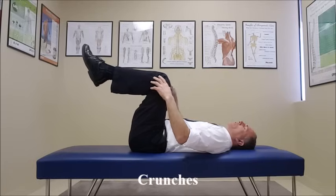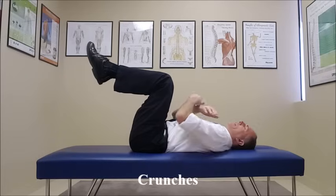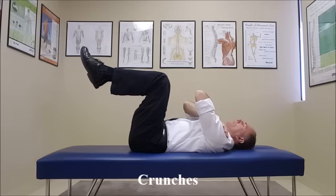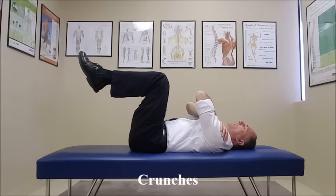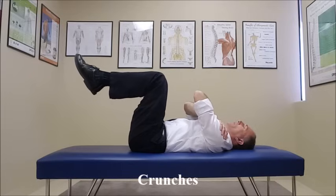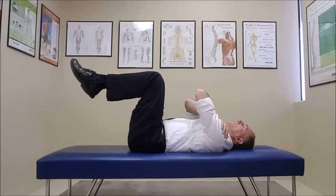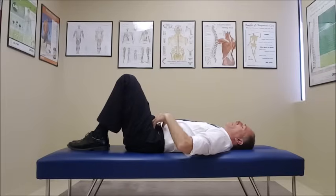In the crunch, the patient holds the pelvic tilt and the arms are crossed in front. The chin does not raise — the neck stays in line with the spine — and the shoulder blades are lifted off the table. This will help to strengthen the abdominal muscles.